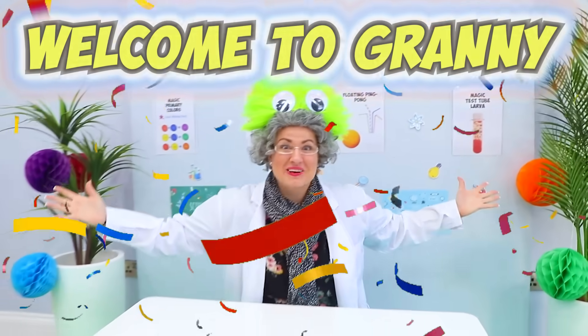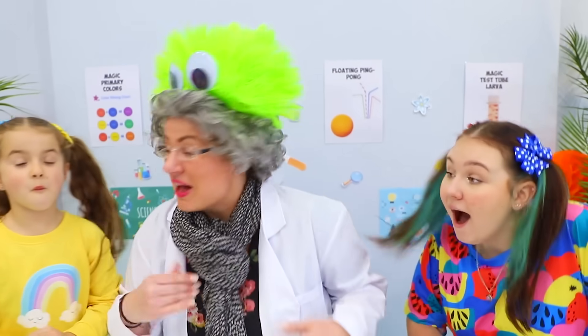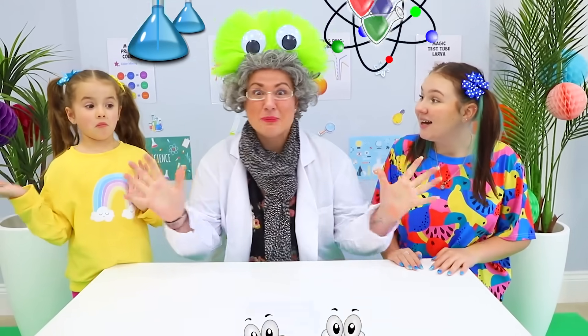Science can be fun! Granny will show you! Welcome to Granny's science class! Wow! Come, girls! Come! Granny's gonna show you some cool experiments!